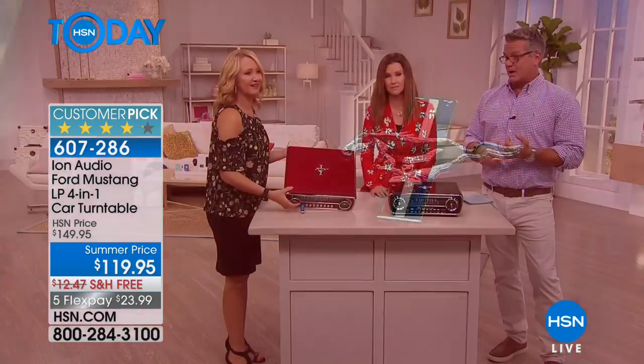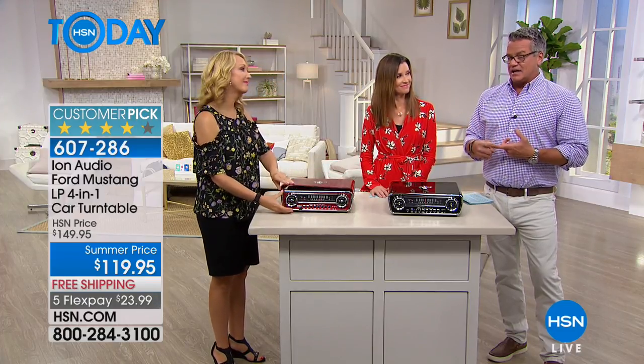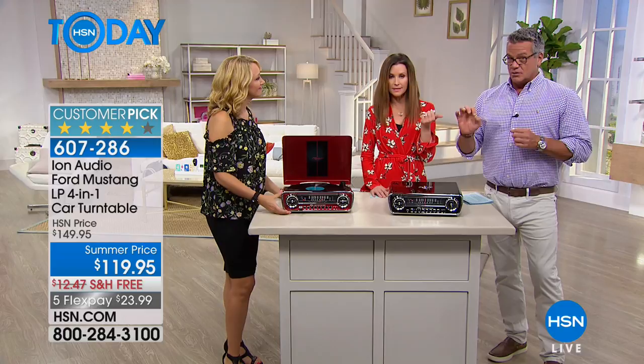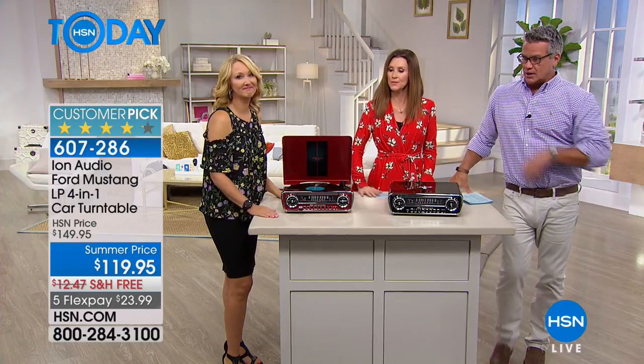If you've got old records you can play them on here; records from the '70s and '80s work too. It's $30 off — that's the good news — and free shipping. At $23.99, the bad news is there are only 690 units left. Red is probably the most popular color.